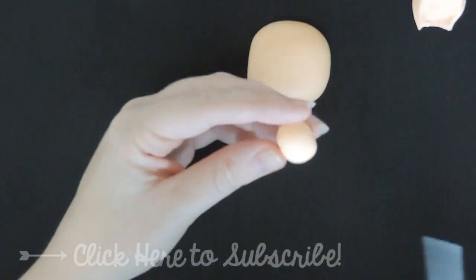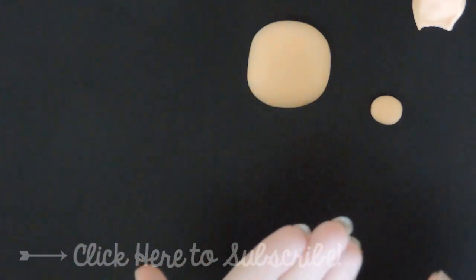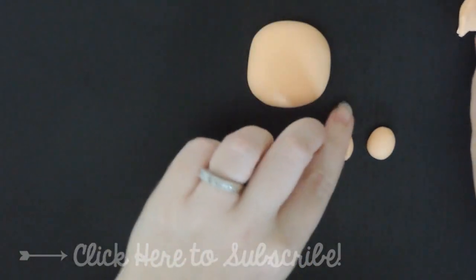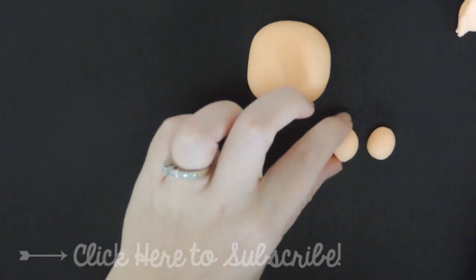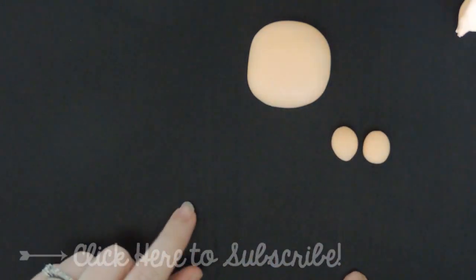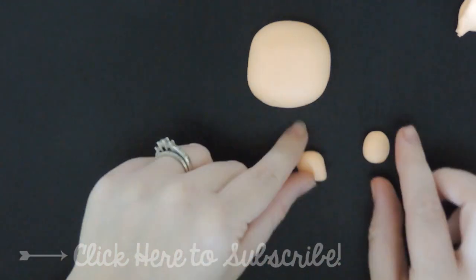For the ears, you're gonna roll up a little ball and cut it in half — I'm trying my best to make these even. Roll up two little balls for the ears, put them together and see if they're even. It looks like one is slightly smaller, so I'm gonna add a tiny bit more and get some even circles.